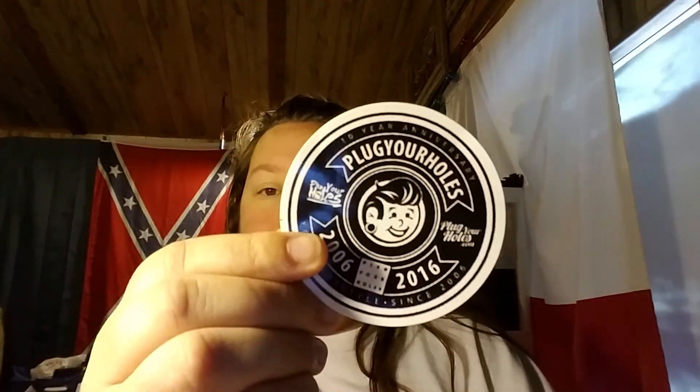It also comes with a bumper sticker or sticker — I'll put it on my planner right now actually. If y'all are thinking about it, it's plugyourholes.com. I do recommend them. The shipping was a lot expensive for me, but for it to get here over the weekend that is fantastic — not a lot of companies do that. They also come with warranty plans, so if you haven't checked them out, please do. This isn't sponsored so I don't have a sponsor link or anything like that.